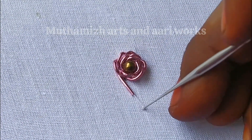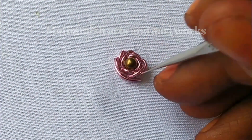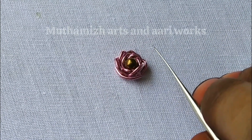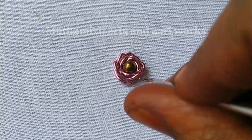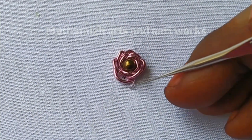We will do the rose in the center and make the rose effect on the rose petals. We will stitch the rose petals in the center.